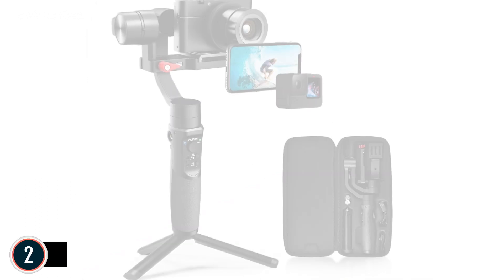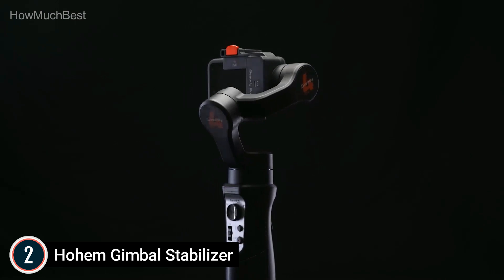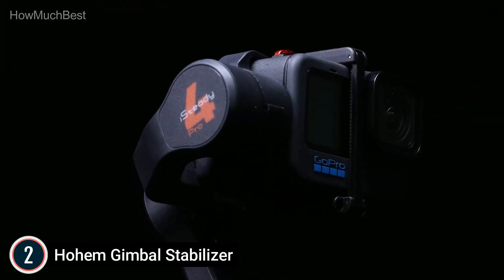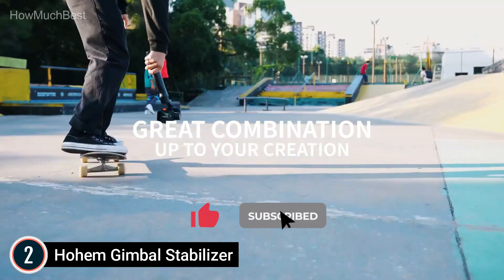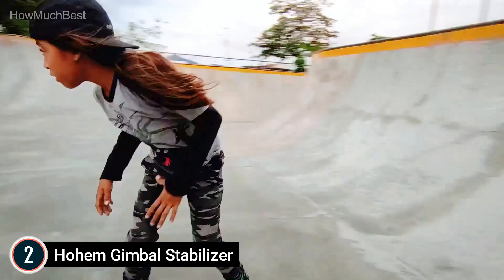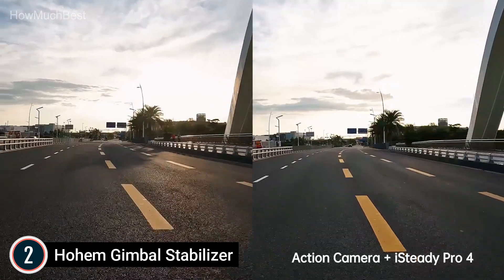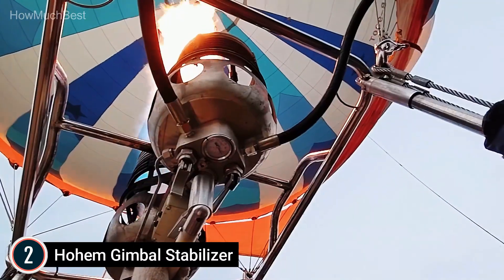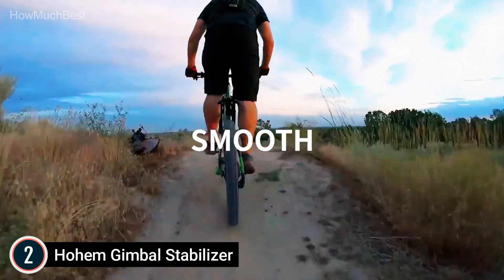Number 2 in our list: the Hohem iSteady Multi Gimbal Stabilizer. All-in-one gimbal: the 3-axis stabilizer easily fits action cameras like GoPro Hero 9, almost all types of mobile phones including iPhone 13 Pro Max, and compact cameras like Sony RX100M7, Canon G7X, and Panasonic. This unique all-in-one gimbal weighs just 1 to 2 pounds. With six working modes, the iSteady Multi turns shaky footage into smooth, professional, cinematic videos. It offers 600 degrees of panning and 320 degrees of rolling and tilting.